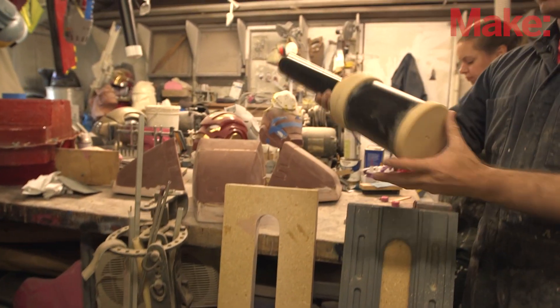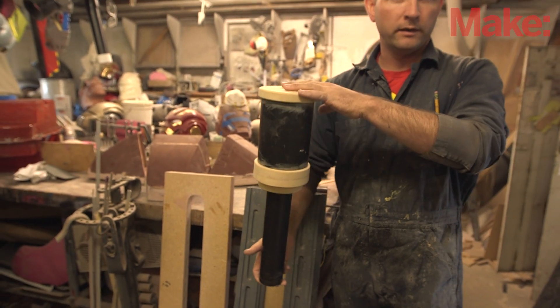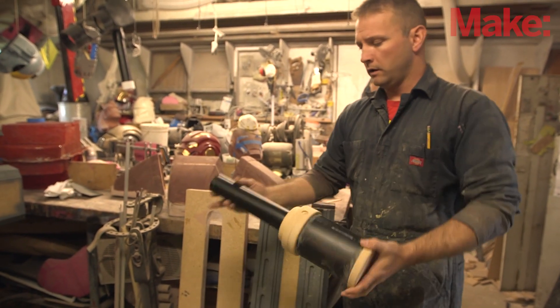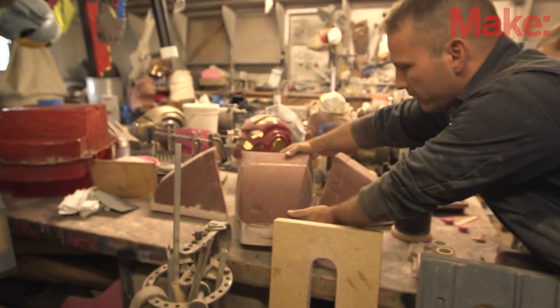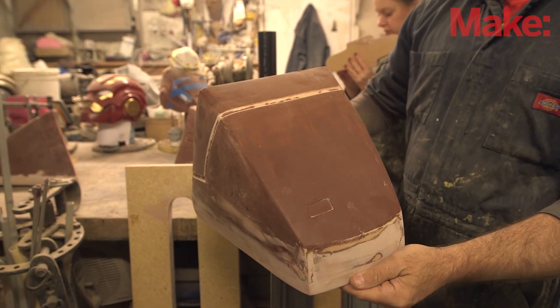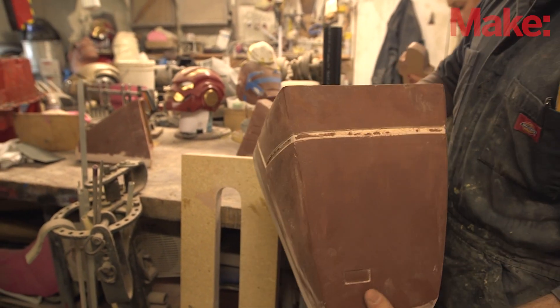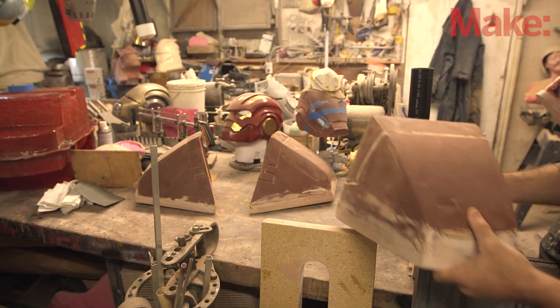Then we've got the prototype for the hydraulic ram parts that are going to go on the upper leg between the hip and the backwards knee joint. Then I've got the beginning of the toes shaping up here. This is the front toe which is very nearly ready for molding — I just need a tiny little bit more sanding and filling. Same goes for the two side toes here, so those are shaping up.